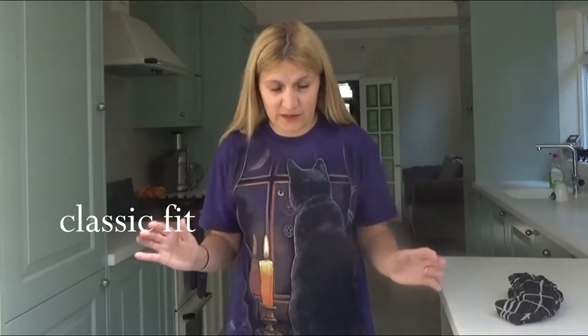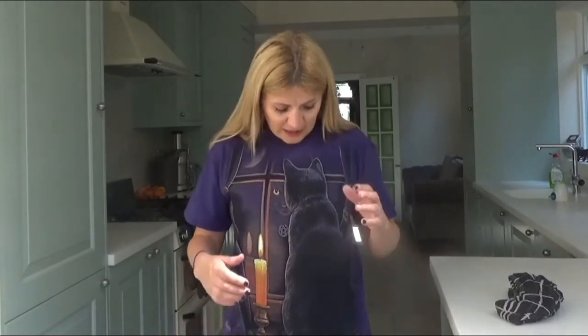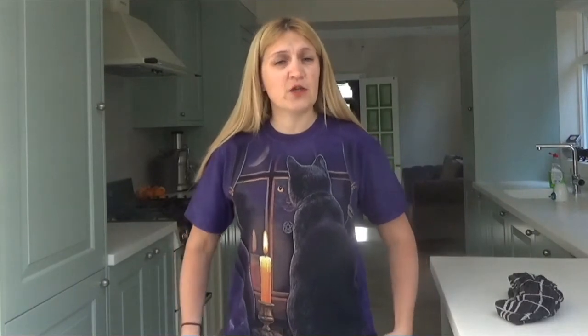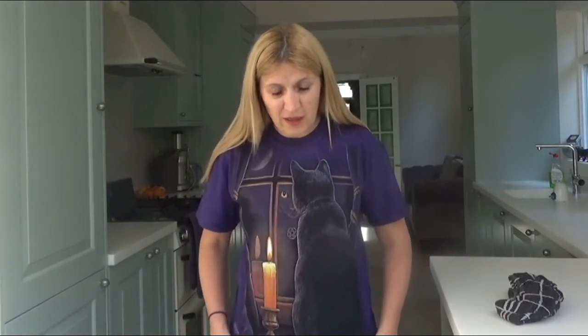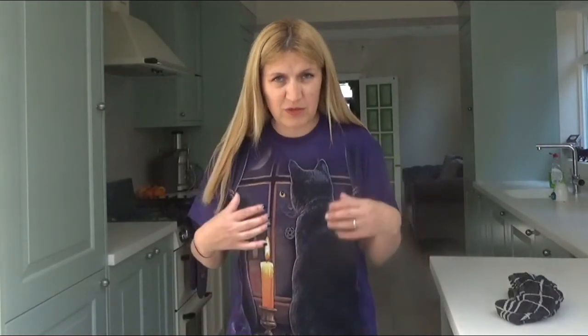They are pre-shrunk, so you won't get them home, try them on with a perfect fit, then put them in the washing machine and find they're 10 sizes too small — this is how they're going to stay. They're printed onto the fabric so you can iron over the top and they'll be absolutely fine. They're really robust, 100% cotton, and printed in the US. Very good quality — these will last you year upon year. They aren't a transfer; they're actually printed onto the fabric, so you get really great quality.